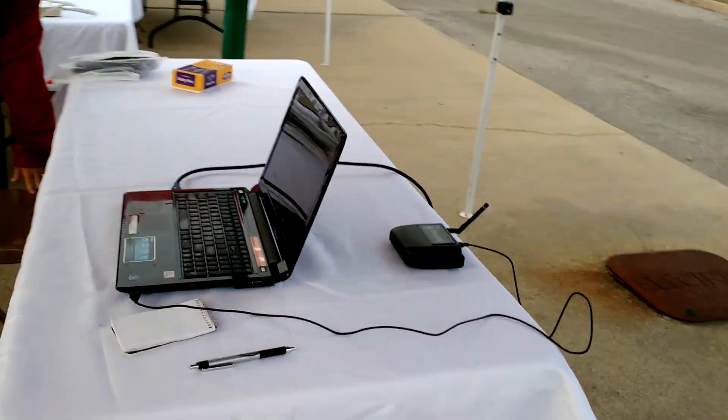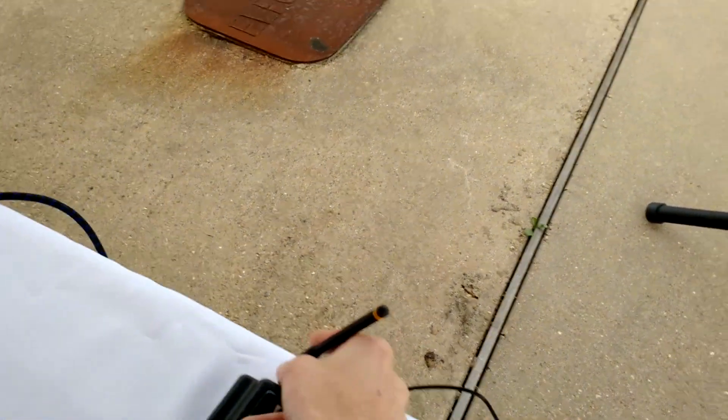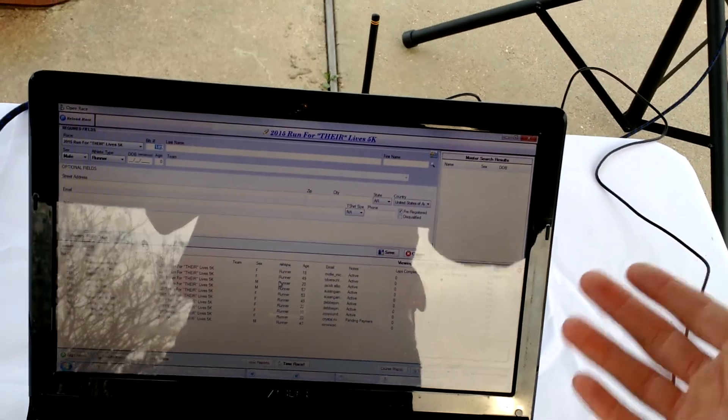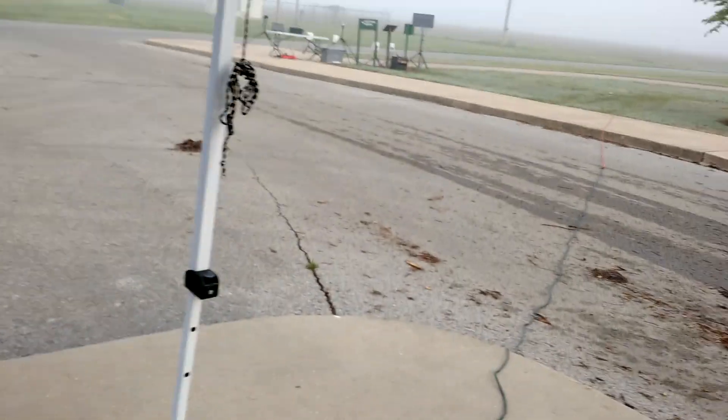They're handing out bibs over there, and they'll hand me their forms and ask the athletes to present their tags here. When they do, they'll see their name, age, and everything else on the screen there. I'll ask them if it's right, and before they present it I'll put their information in the system. So that's our registration area, and that's our finish line.